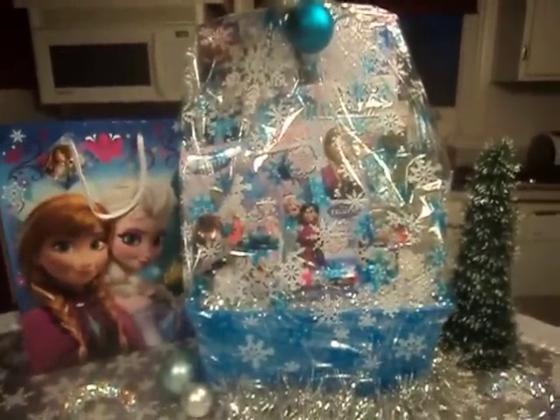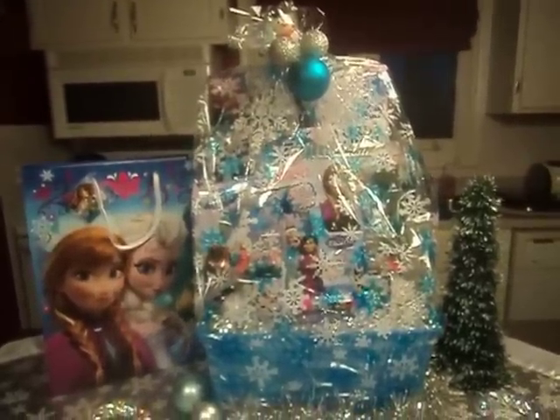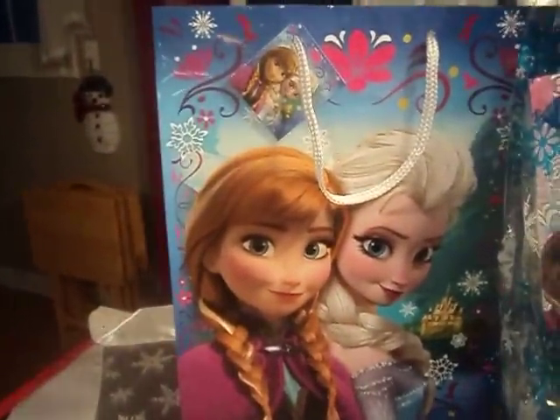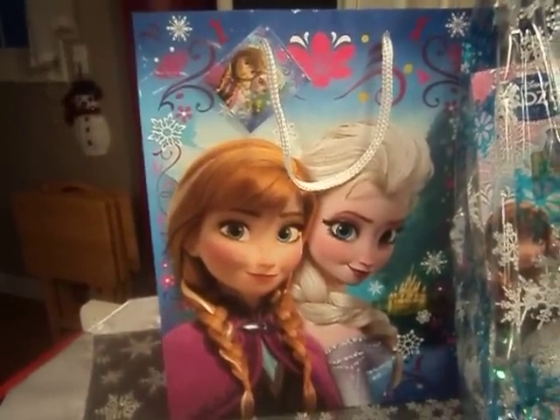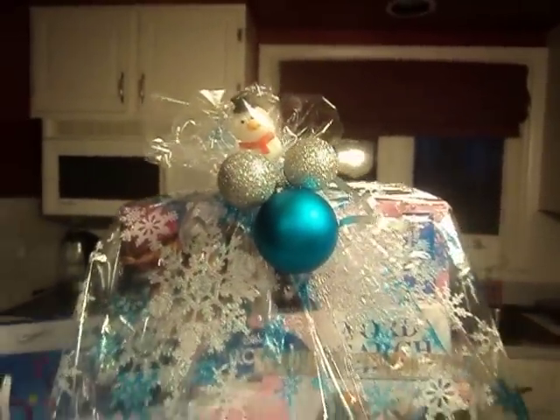So that's what it looks like. You can do up a nice basket for your niece or whoever likes Frozen things and make it look nice. I also have this frozen gift bag over here — you could have done it in a gift bag. I believe I got that from the Dollarama. But I just wanted to share this with you guys. I hope you like it. It took me a while to put it together — I'm really finicky with this kind of thing.